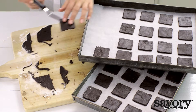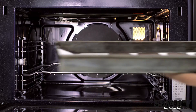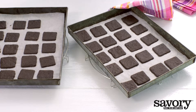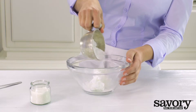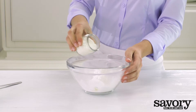Preheat the oven to 325 degrees and bake for about 15 minutes until crisp. While the cookies are baking, make the filling: mix coconut oil, confectioner's sugar, and shredded coconut until creamy.